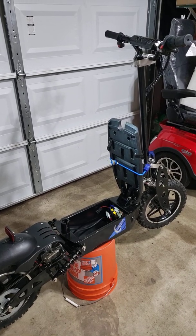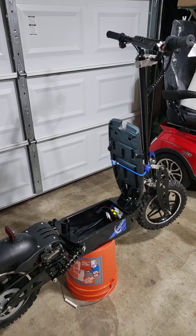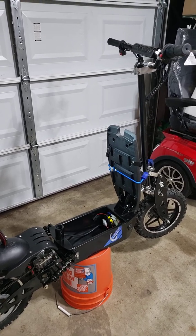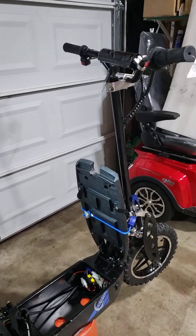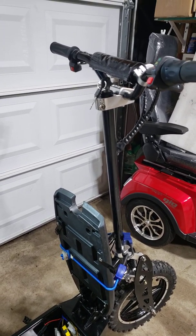Hi guys, in today's video I'm going to show you how to perform a continuity test on your brake handles. In my previous video I showed you that your scooter will not move until you fix the brake handle.